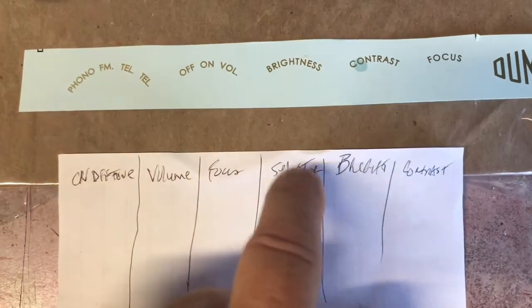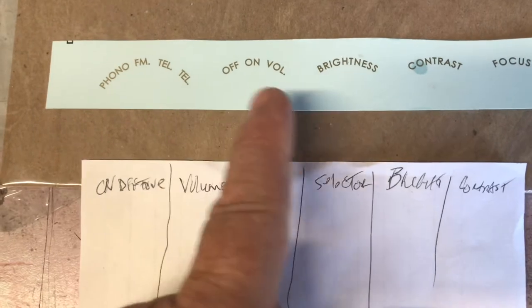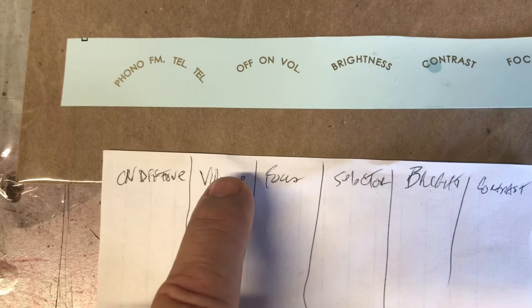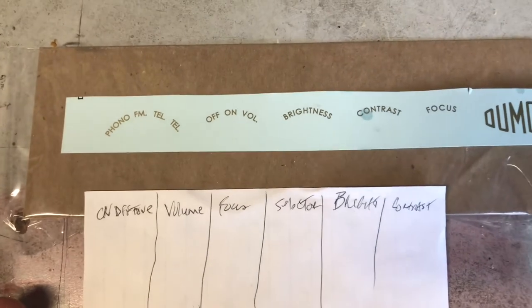Then we've got focus, selector, brightness, and contrast. So we'll just cut the volume part off of the off-on and put it here. Volume will be second. We won't have a tone indicator, but that's the best we can do with these decals.